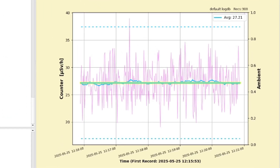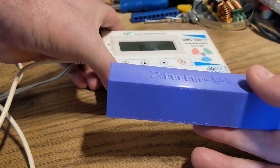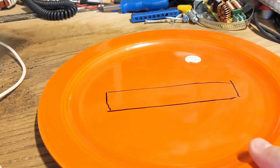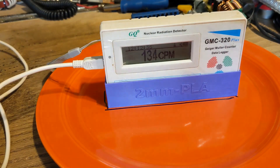OK, we're at 300 records — I'll move the counter off the plate. I'll snapshot this graph, label it, and move on to the PLA test. We had an average of 27.21 microsieverts per hour on the raw plate with the two millimeter spacers. Now this is my control shield — the PLA — which should provide a little bit of shielding but not complete shielding. I'll bring the plate back in, put the Geiger counter in exactly the same position, let it stabilize, start the test, and show you the results on the screen. This is PLA 2 millimeters — you can already hear the difference.